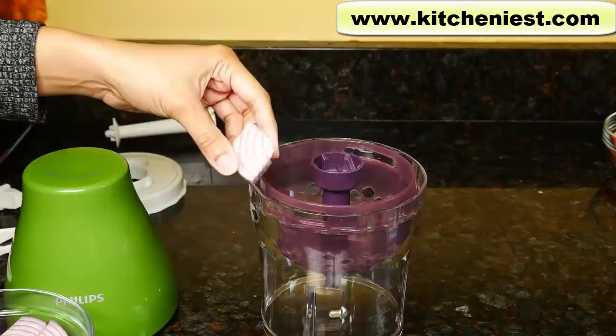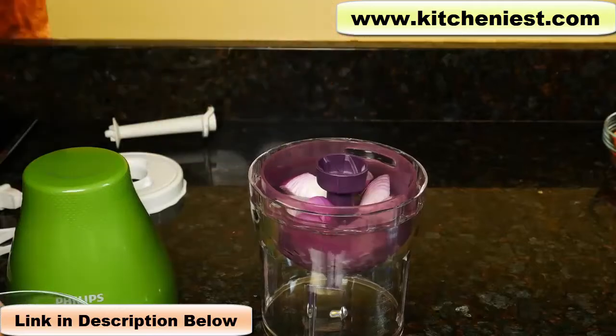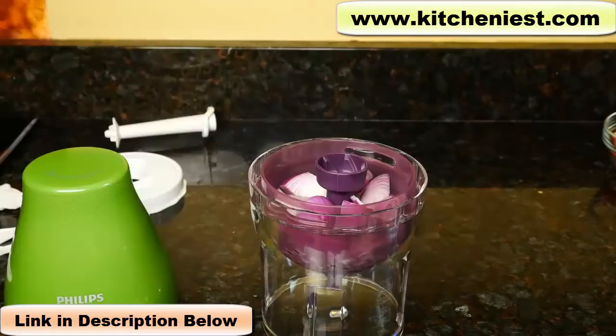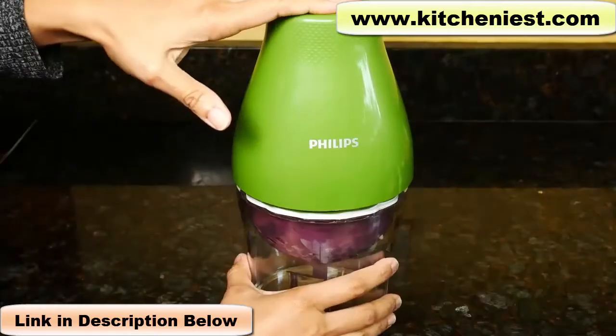First, I'll try onions. I've cut them up into about three quarters of an inch. This is one medium onion. Plug it in and just press the top down.